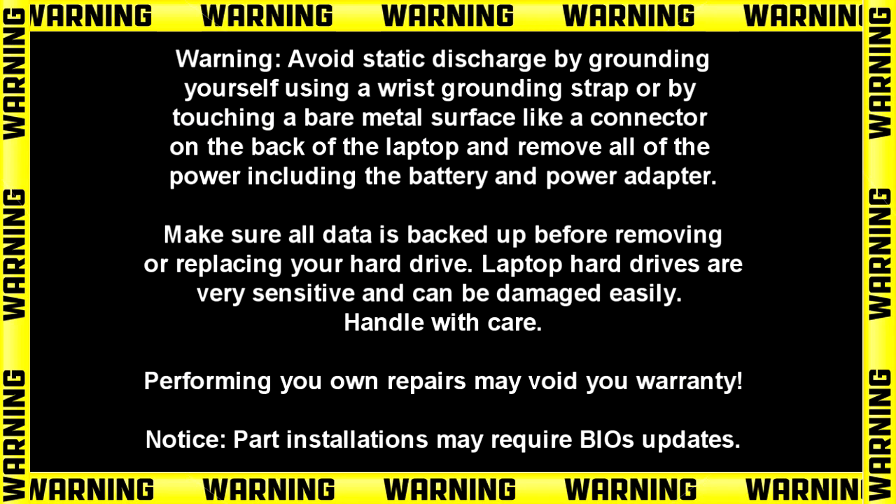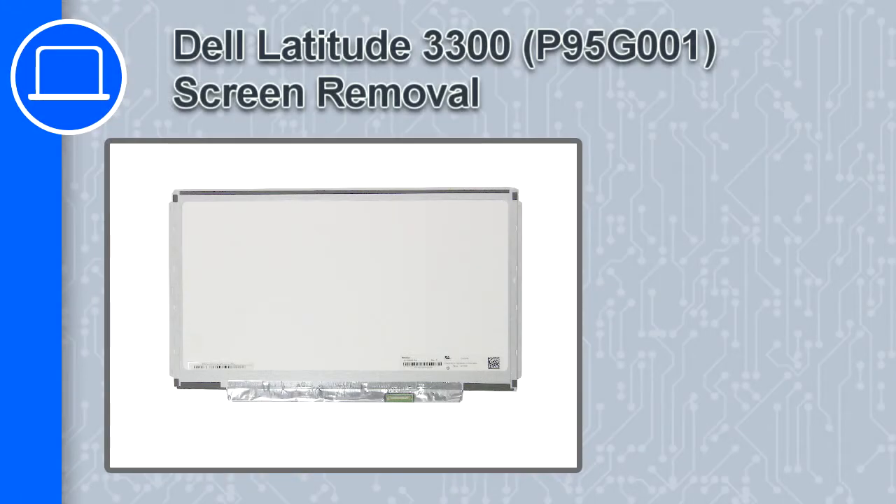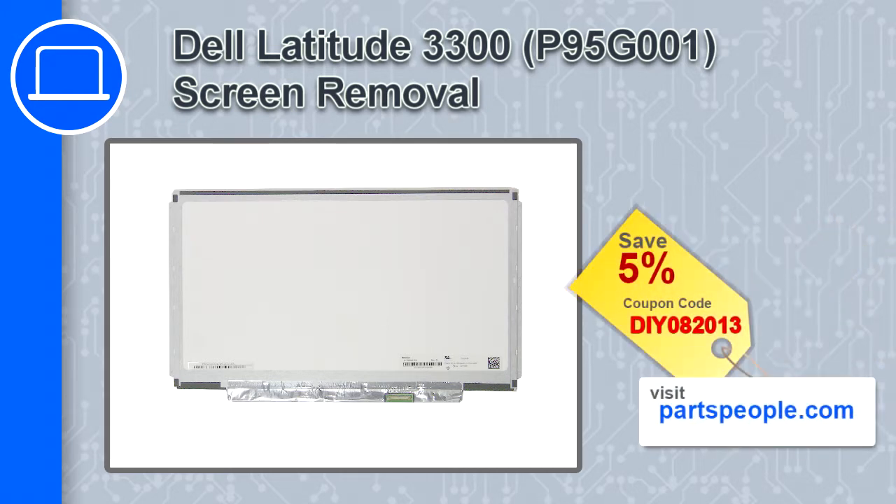How's it going? This is Ricardo and in this video I'll show you how to remove the screen on a Dell Latitude 3300. If you're looking for parts for this laptop, go to our website and use this coupon for a 5% off discount.